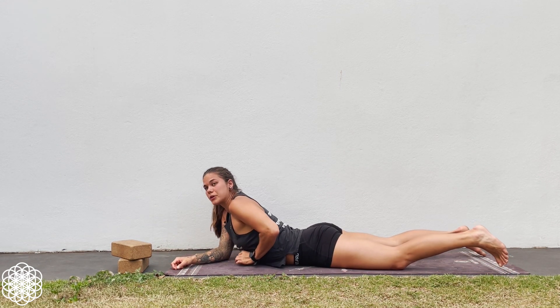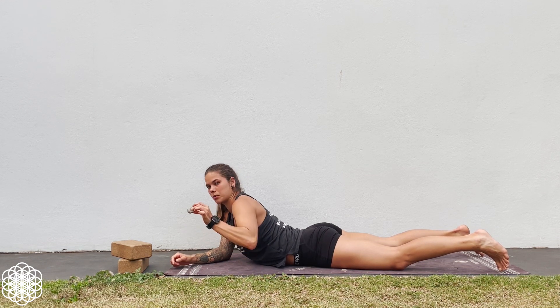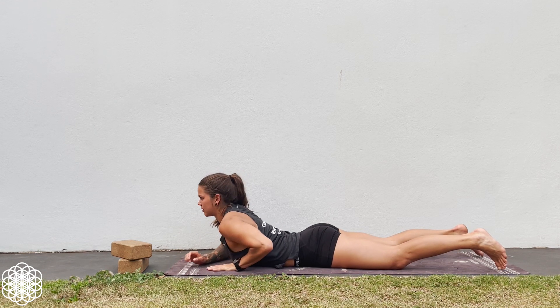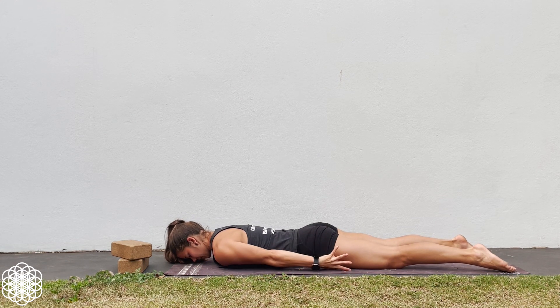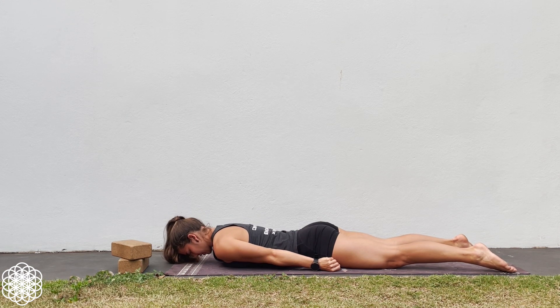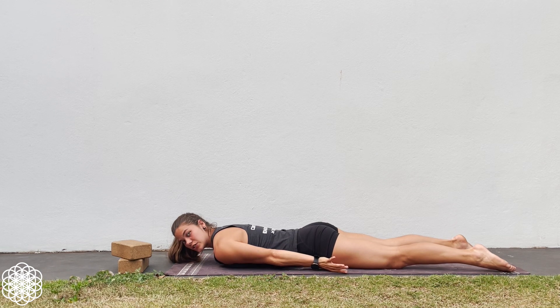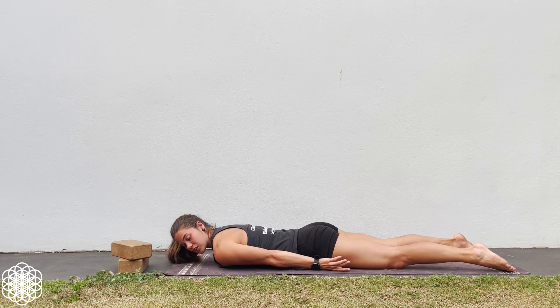Do three to four repetitions at this hinge point, and then take the rock or object and place it on your solar plexus, lay down, and now try to hinge from the solar plexus. Belly button sucked in, core is engaged, then hinge. Slowly lower down. We want to hold for five seconds at the top to build strength as well as control.